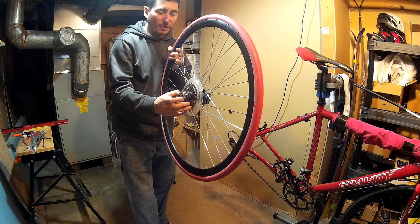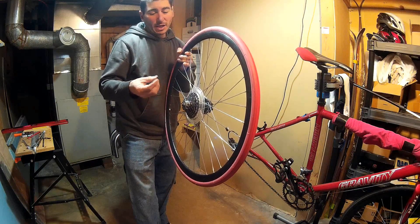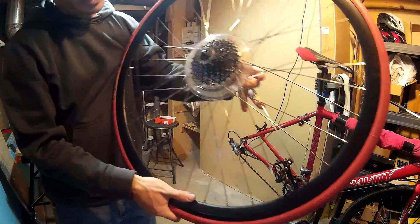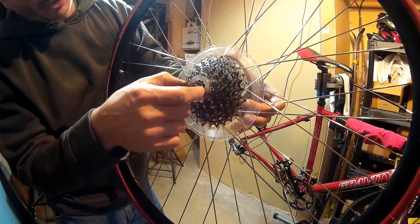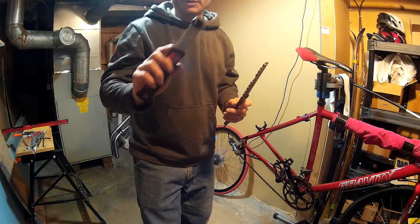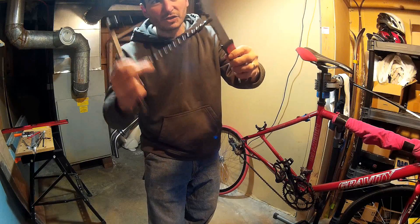To get the cassette off the bike you need two tools: a chain whip and a cassette lockring removal tool. This is the lockring right here, and there's a tool with a matching pattern that fits into it to release the lockring.